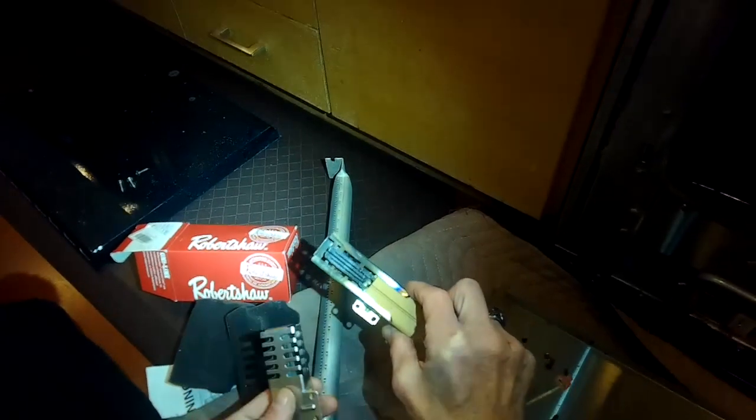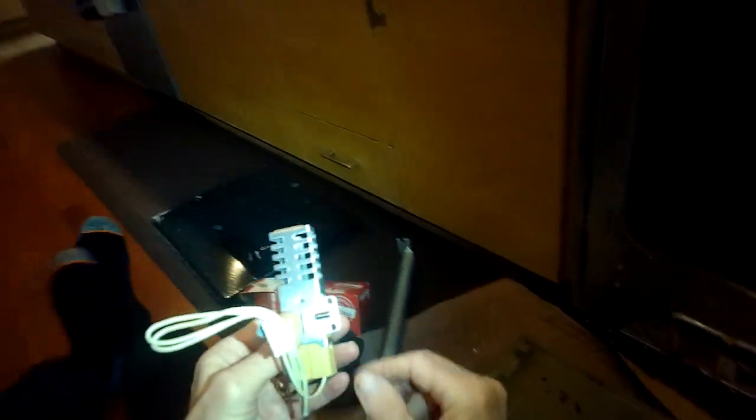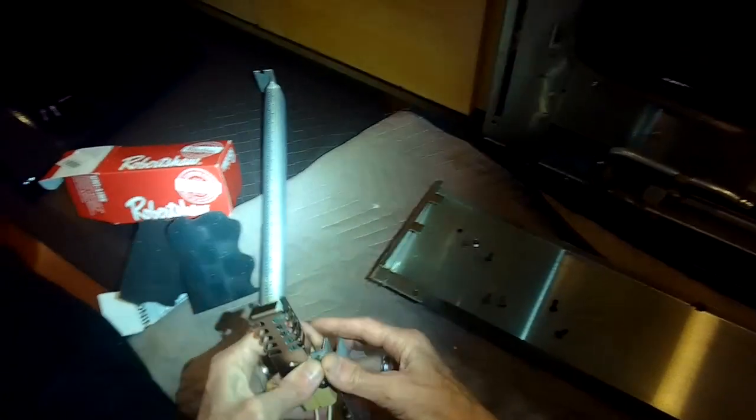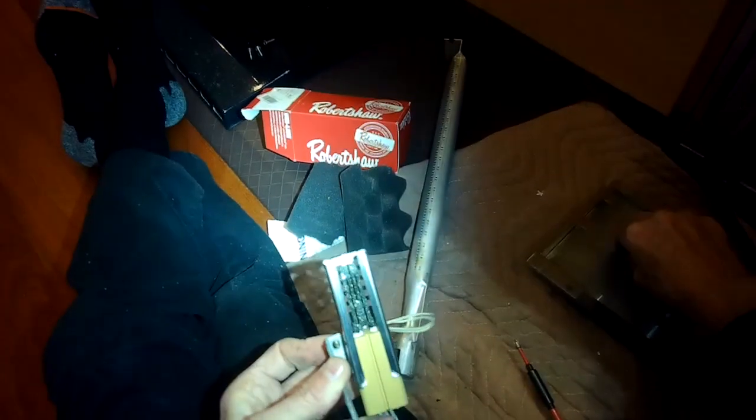You can see it's an exact copy. If you ever ran into one where the bracket wasn't the same, you could bend the metal bracket outwardly, release the ceramic igniter inside, slide the new igniter in, and then pinch it shut — it'll work just as good. This one happened to be the exact same bracket, so it made it easy. You're going to put those screws back in, put the nut behind it, and tighten those up.